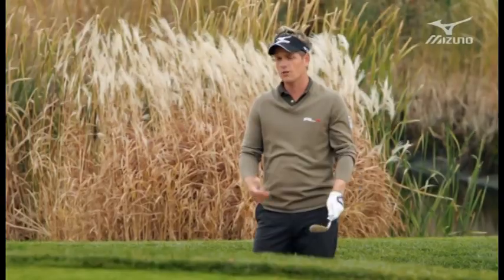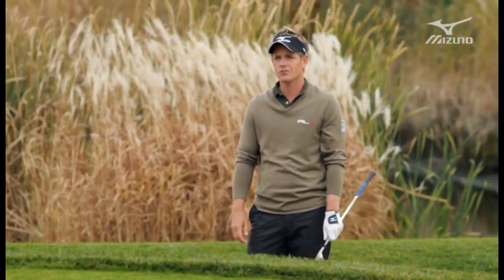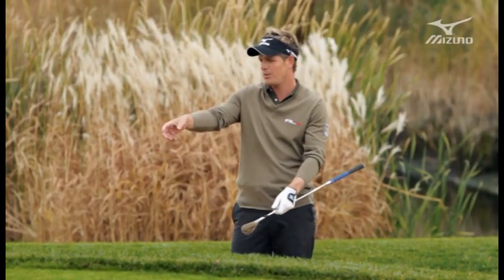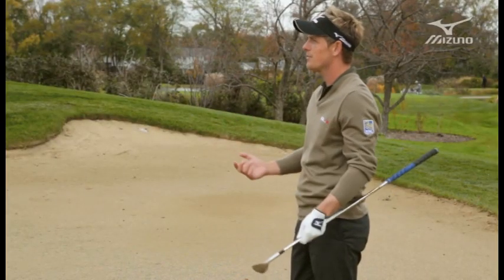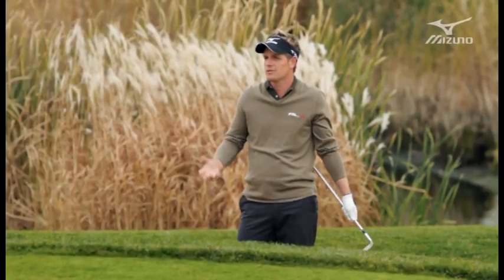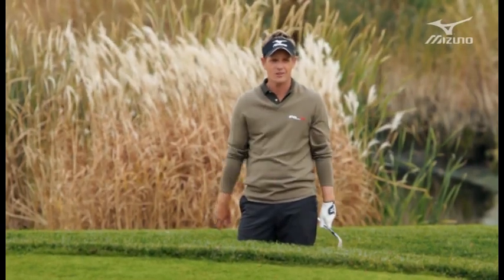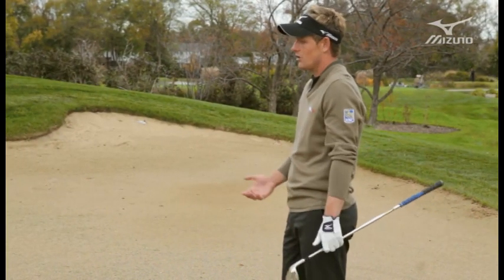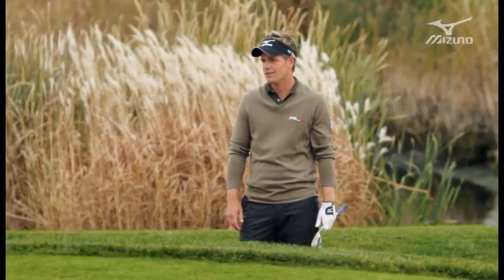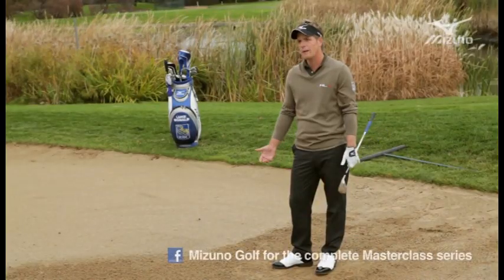I first started at a place called Hazelmere — my brother played with me and a couple of friends and we used to play a lot of short game. We would pretend to be Seve sometimes, getting into terrible positions — plug lies on the side of banks — trying to get it up and down, because he was just known for that flair. We would imitate that, and through putting yourself in tricky situations and focusing on short game, it really served me well up until this day. I've become known as one of the best short game players in the world, and a lot of that had to do with all that time and effort I put in as a young boy. Good short game will take you a long way.